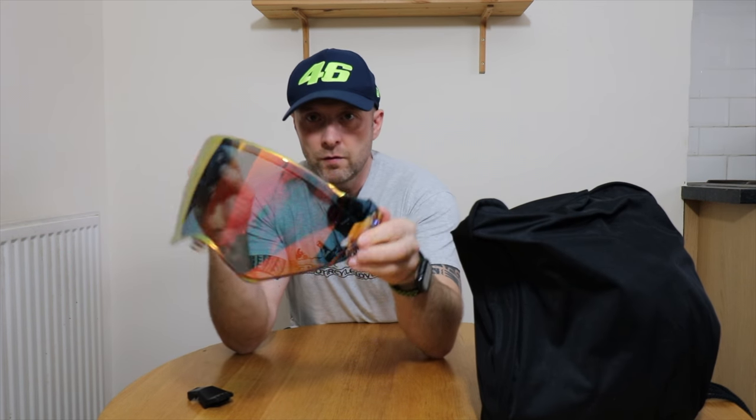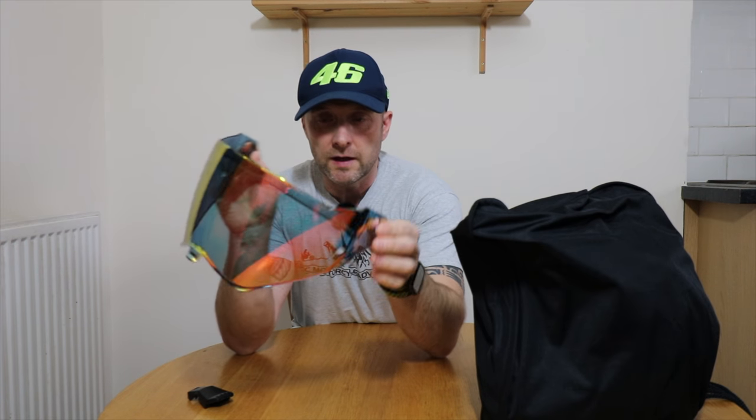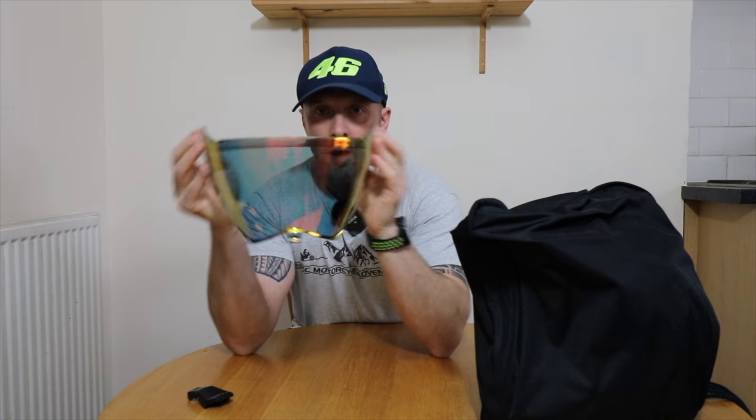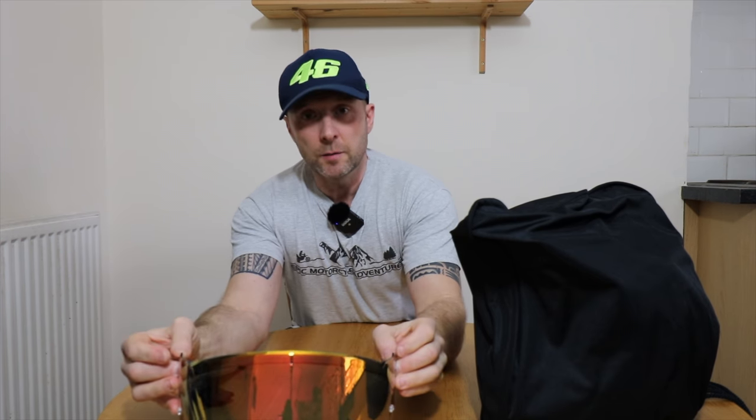Super cool iridium visor, which is predominantly orange depending on what color light you can see it in. It's darker on the inside — so the iridium visor not only looks cool, it helps change the contrast of the light. In low light conditions or bright sunlight you get a better contrast of the surrounding areas.